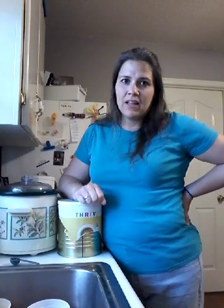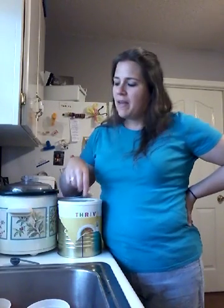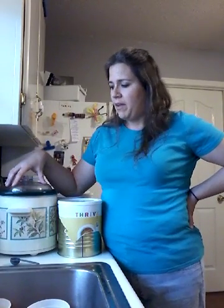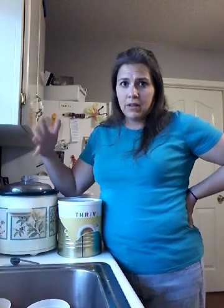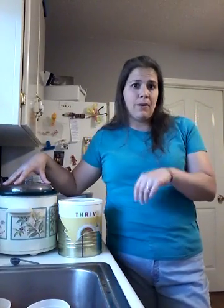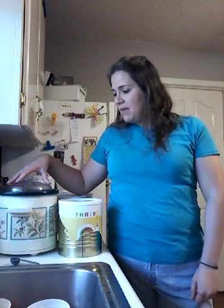I also had some leftover potato gnocchi that I made, I think a month or so ago, for copycat chicken gnocchi soup — so I had that in the freezer too. About an hour before I'm ready to serve this for dinner, I'm going to throw in the frozen gnocchi so it'll have time to cook up, float to the top, and be ready. It's going to be like a chicken gnocchi soup but not creamy — just a regular chicken noodle-type soup with gnocchi instead of noodles. Happy thriving!